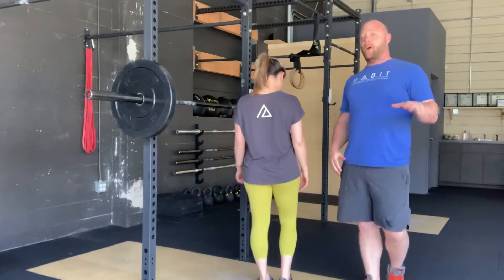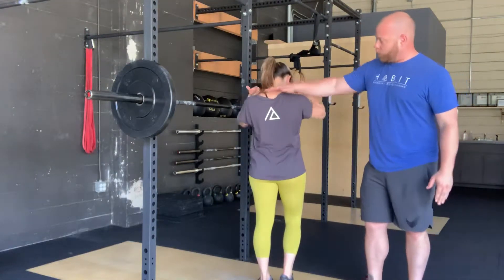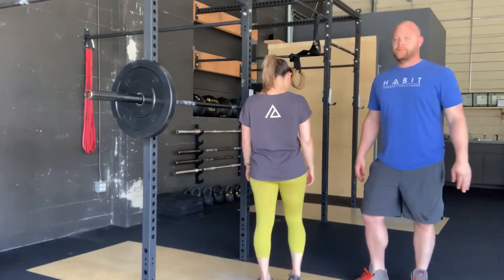As Steph said, the bar is going to go on your back, and one of the first things we like to do is figure out the placement of the bar on your back. Some people like to use a high bar position, which would be more up towards the base of your neck. And some people like to use a low bar position that will come down your back. Everyone's a little bit different. We can definitely help you find your positioning of that barbell on your back.